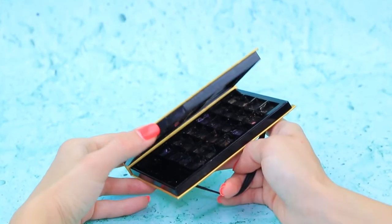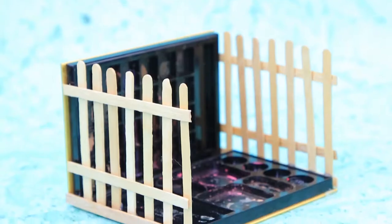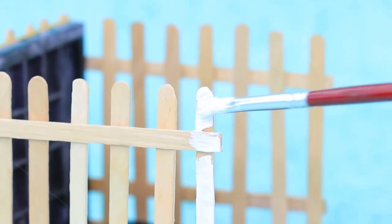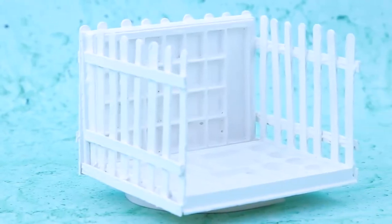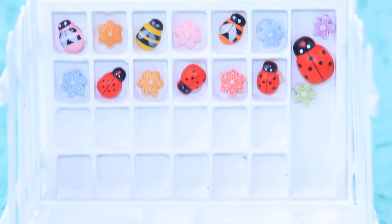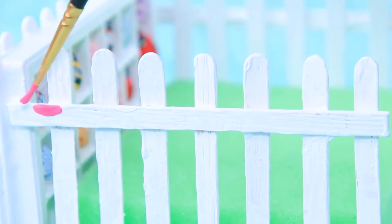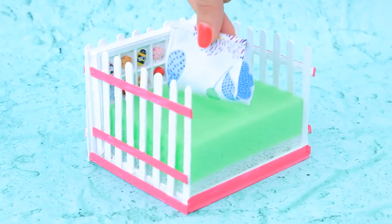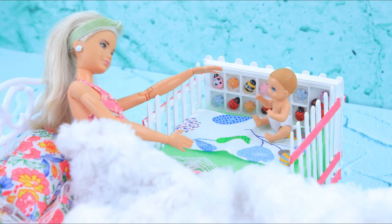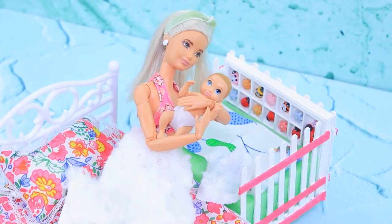Newborns need a crib! Let's make one out of an old eyeshadow palette and some coffee stirrers. Install the coffee stirrers on the sides, clean the plastic, and paint the crib white. Fill empty containers with beads. Put a sponge mattress inside, paint the horizontal bars pink, and add a blanket. Now if the baby has a nightmare, mommy will always be near! "Hush, everything's fine! I'm here — go back to sleep, little one!"